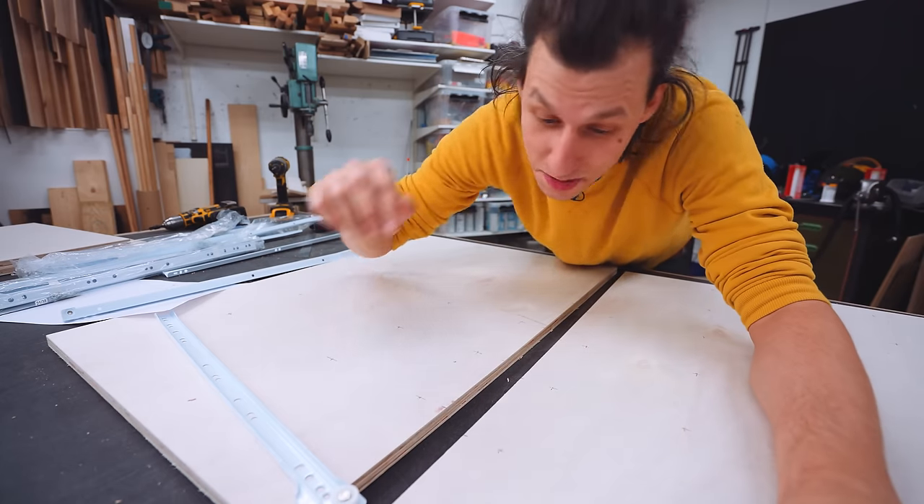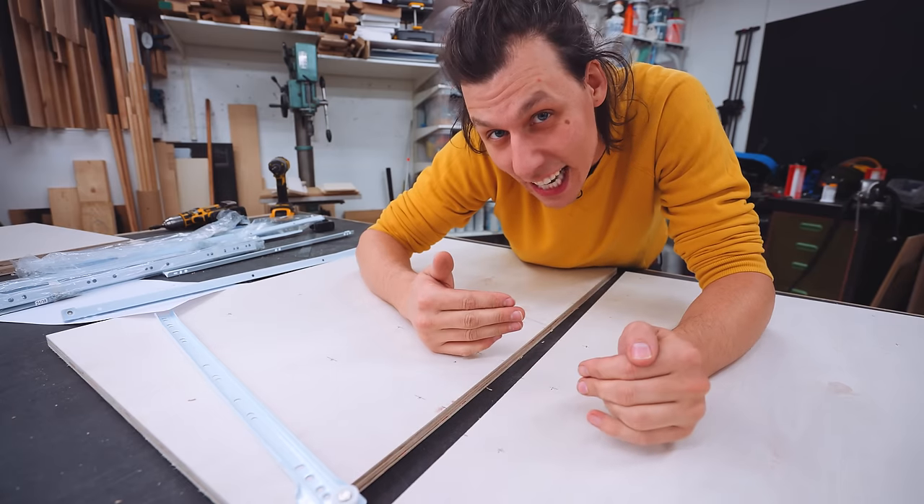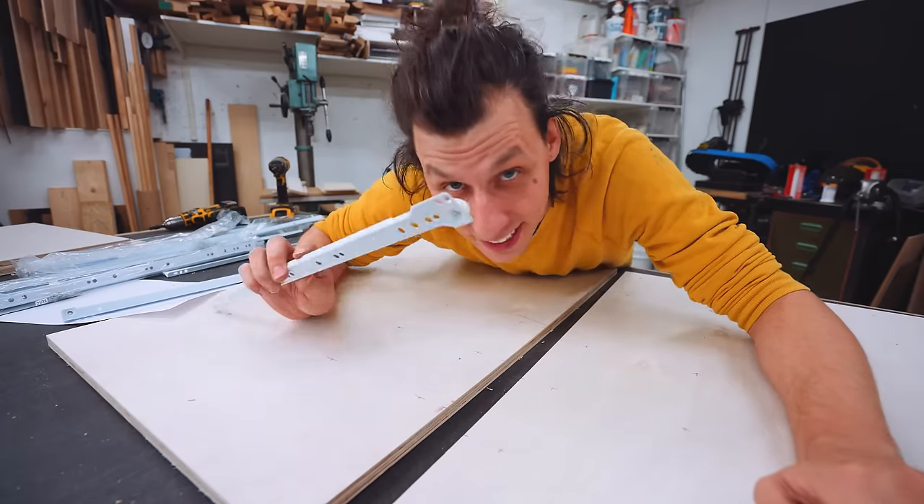Now all the holes are drilled, which is much easier to do laying flat on the table than on the inside of the cabinet trying to get everything straight. We don't have to worry about that later on.